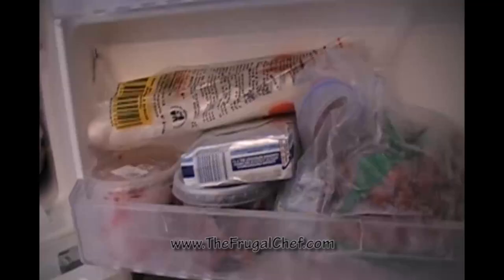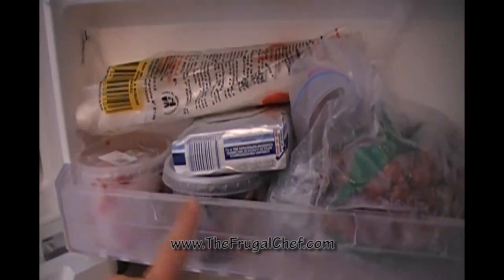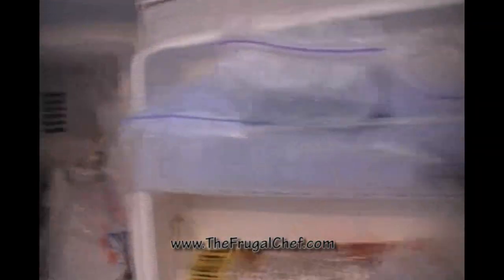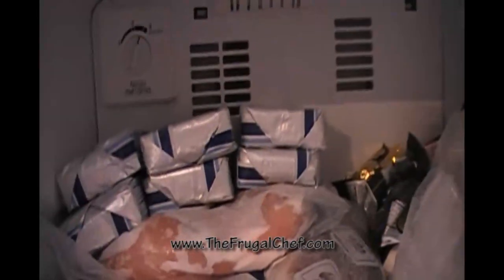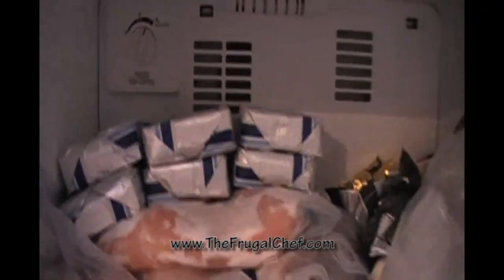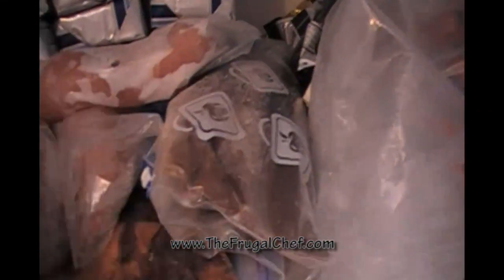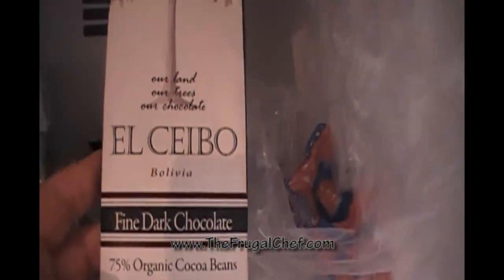Let's check the freezer. We have frozen raspberries, frozen blackberries, unsalted butter, puff pastry, and frozen cranberries. A bunch of ice packs for the kids' lunch boxes. I have a ton of butter because I'm making a bunch of cookies — six more packs. Some chicken breast, leftover beef from the tamales we made so that's frozen, some leftover French onion soup that I froze, just some big ice, and a big stash of organic dark chocolate.